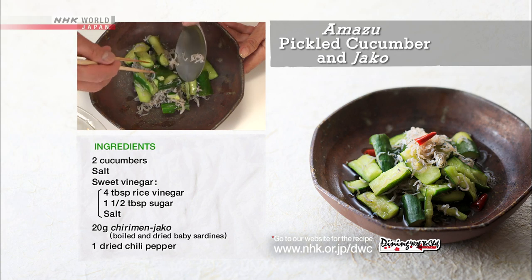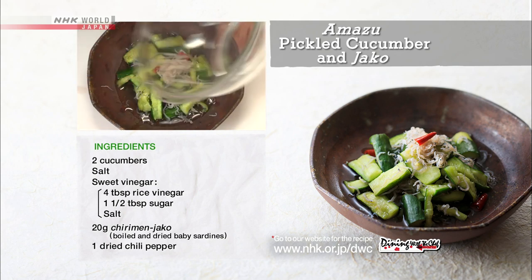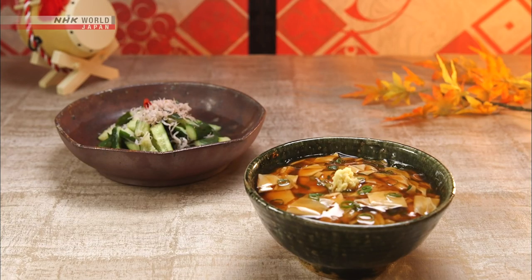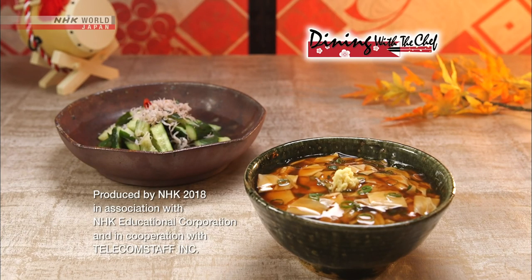Arrange into a bowl considering color balance, then pour all of the dressing over the top. And it's finished! Enjoy this traditional yet very modern Japanese dish you've made yourself.